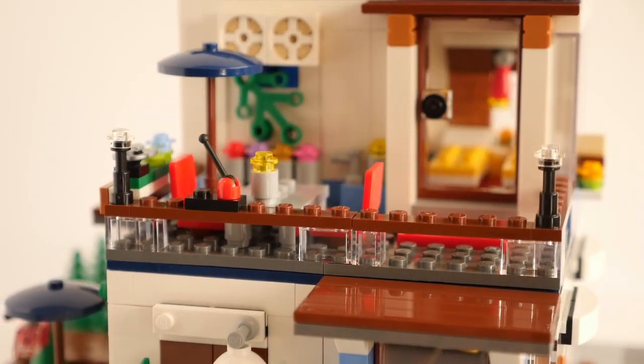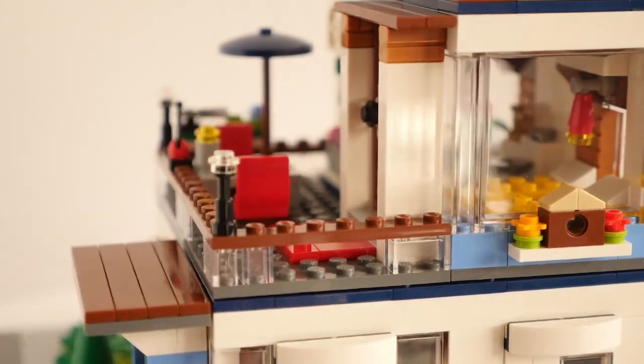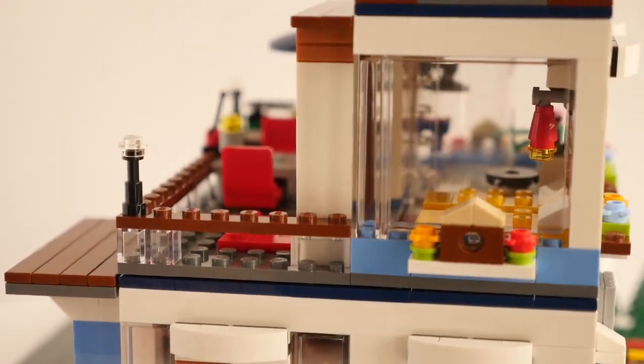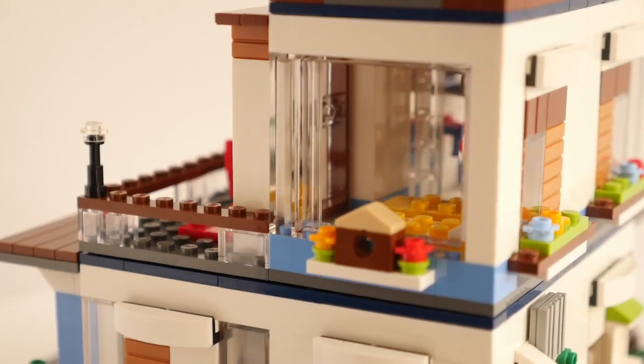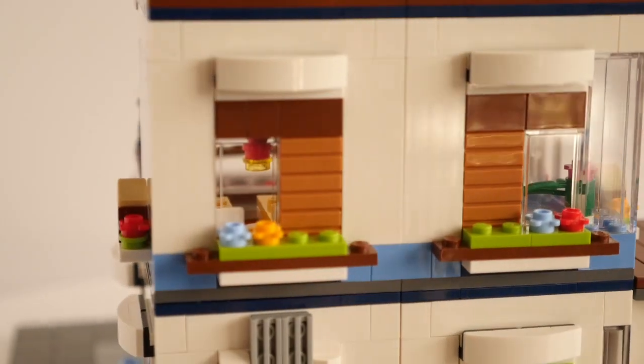The two red chairs and blue parasol came with the set, but I made a new table from some parts I had to hand. The upper floor now contains a twin bedroom and small bathroom with a toilet, basin and fully enclosed shower cubicle.